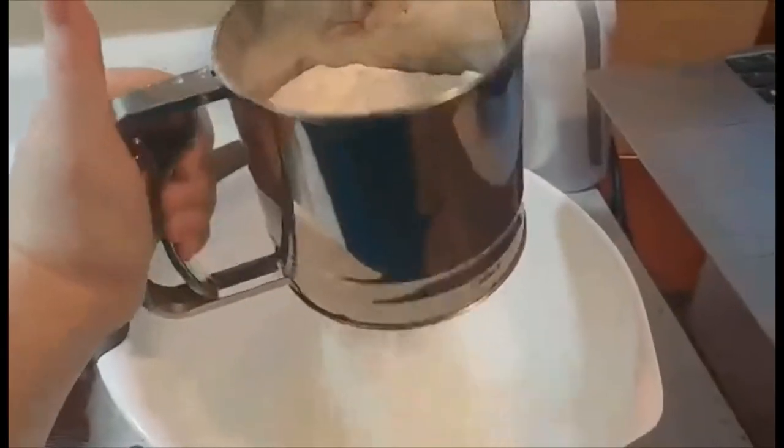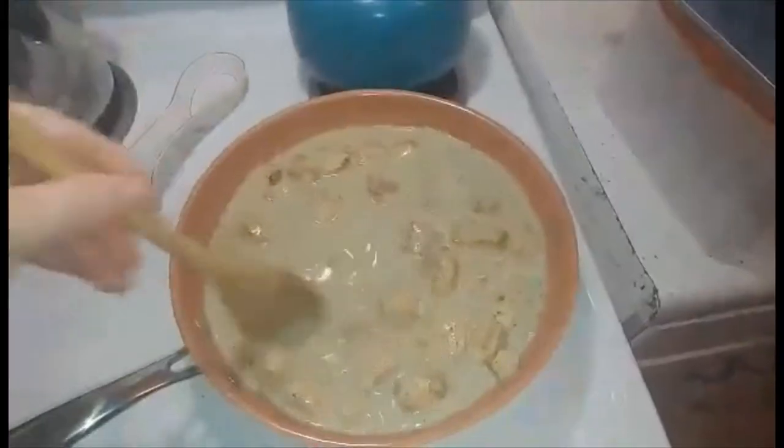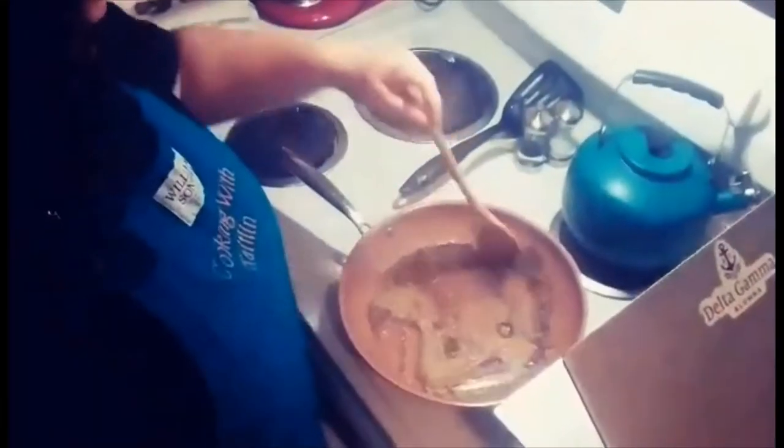Hi there, we are continuing on with our Canadian week. Today we are making our breakfast of the week: cinnamon buns from the Great Canadian Cookbook. So let's get to it. It's time for another episode of Cooking with Caitlyn — that's me. Enjoy.